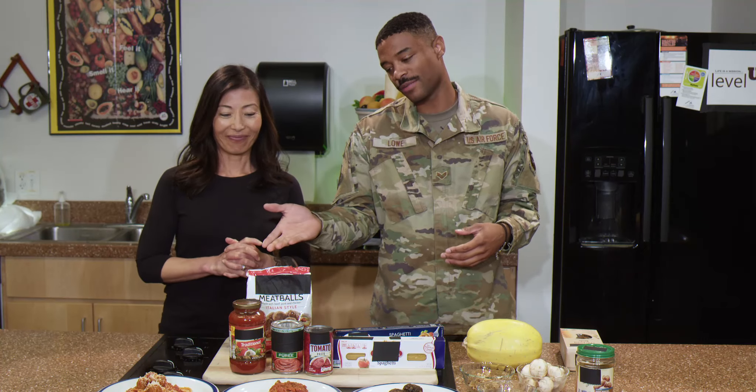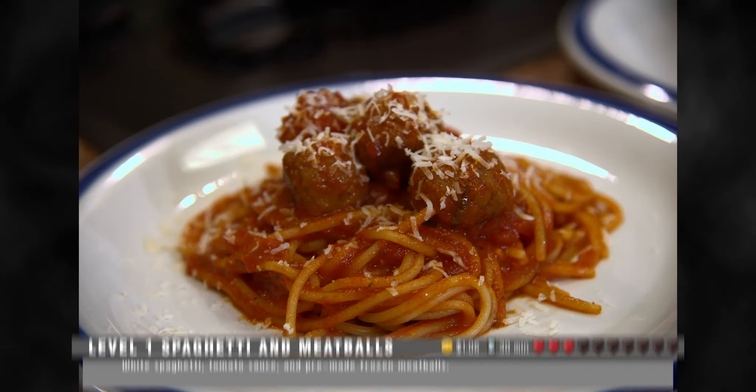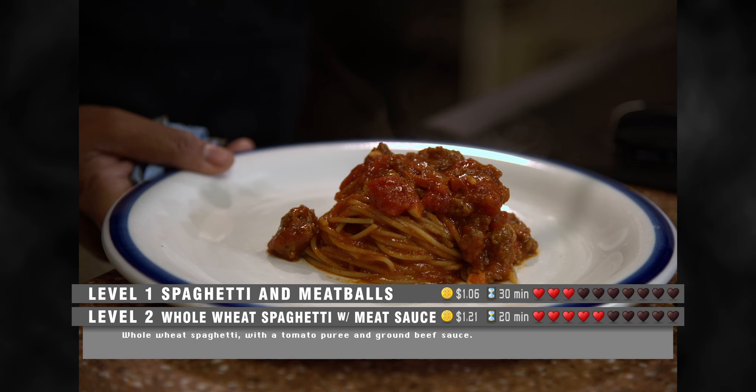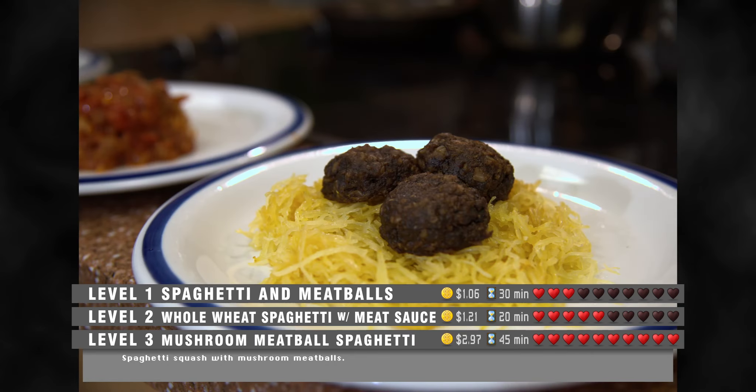Show me what you cooked up with Chef Bullard. Okay, I got my level one, my typical white spaghetti, tomato sauce, and pre-made frozen meatballs. My level two here is whole wheat spaghetti with a tomato puree and ground beef sauce. And then also I have my level three, which is spaghetti squash with mushroom meatballs.